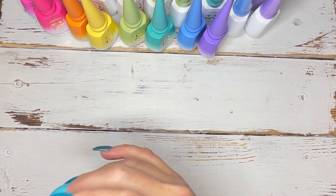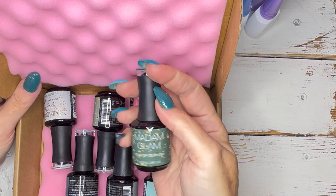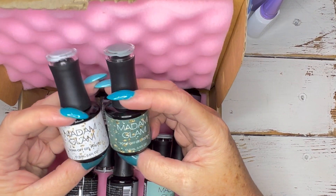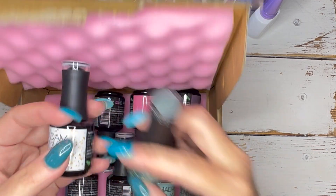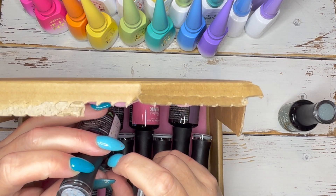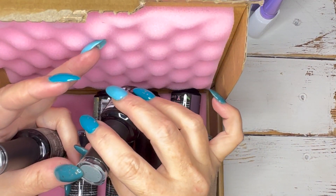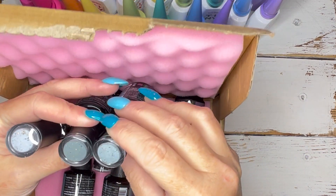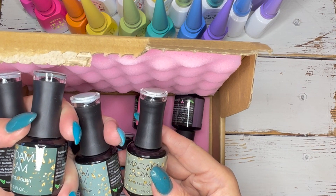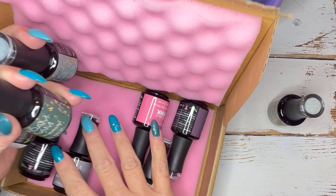And then this — I absolutely fell in love with this collection. I forgot the name but I'll post it in the description box. I usually do get their collections. This has black, gray, and white flecks plus gold, and it's supposed to mimic different kinds of stone. You've got one in green, one in pale bluish-green, and one that's like an off-white.